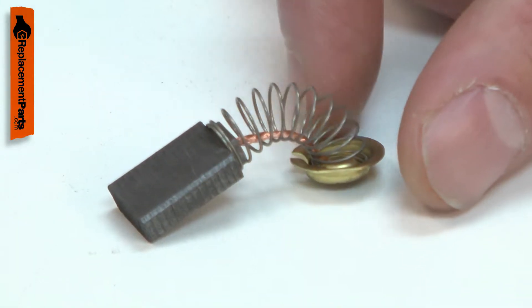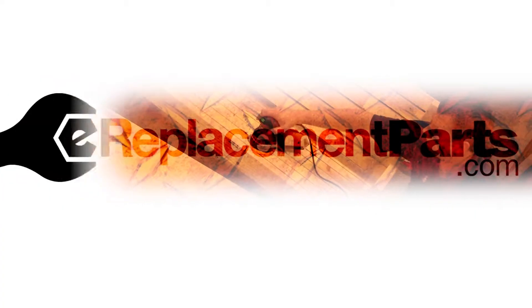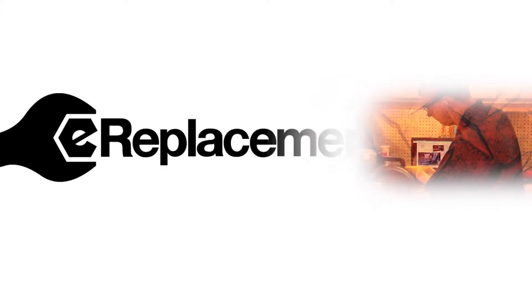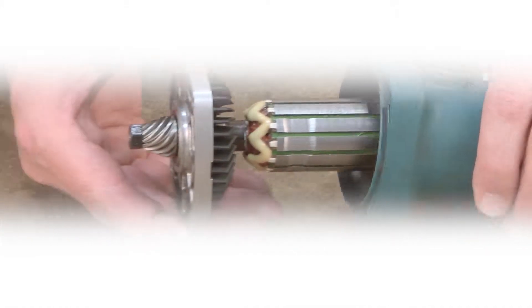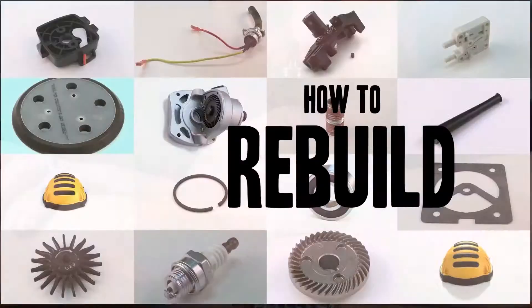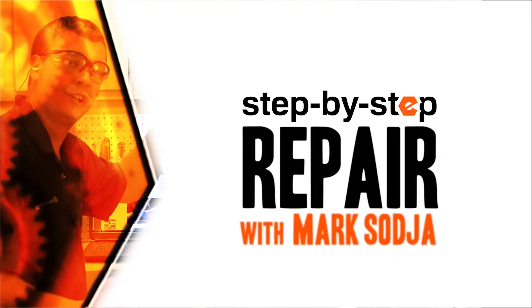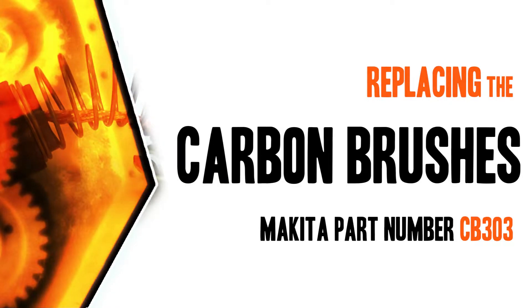Replacing the carbon brushes is a repair that you can do yourself and I'm going to show you how. I'm Mark Sodja. Do-it-yourself repairs like these are easier than you might think. From lawn machines to cordless drills, kitchen mixers, and outdoor grills, our how-to videos walk you through each repair from start to finish. Doing it yourself means never having to do it alone. Let's get started.